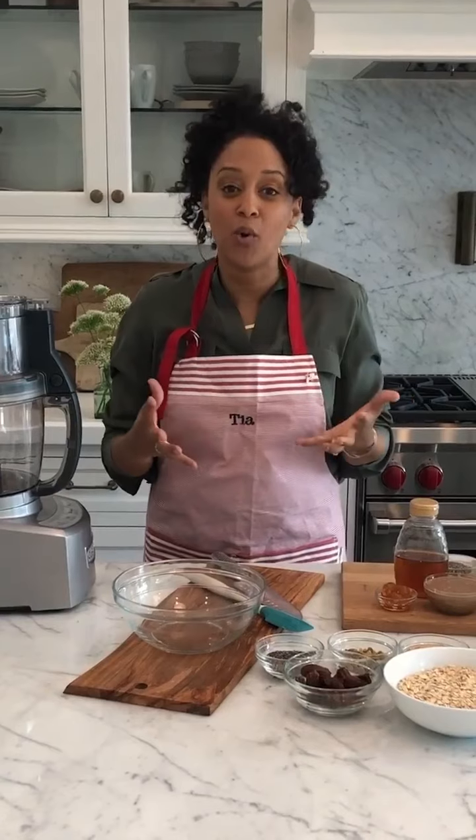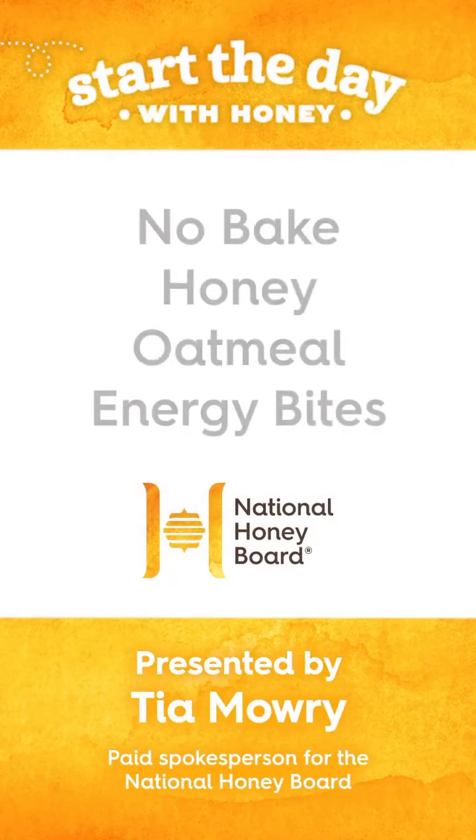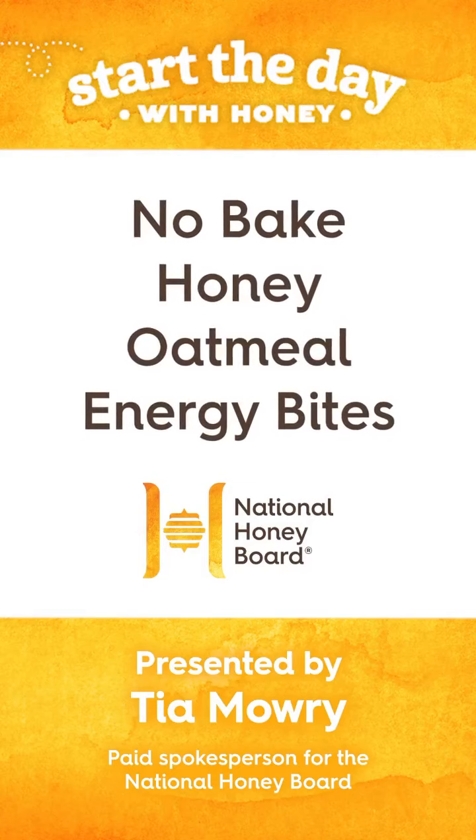Hey guys, what's up? It's Maury here. As promised, I am continuing my partnership with the National Honey Board during National Honey Month, and to celebrate I'm going to show you guys how I make my no-bake honey oil energy bites. These are delicious.